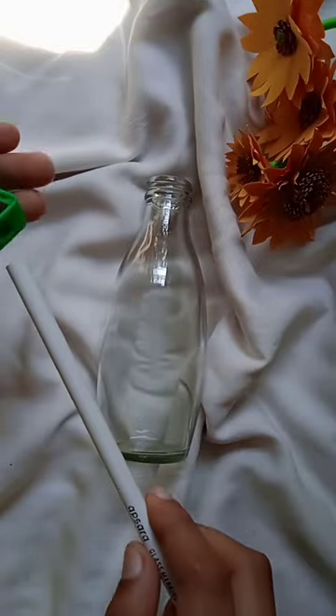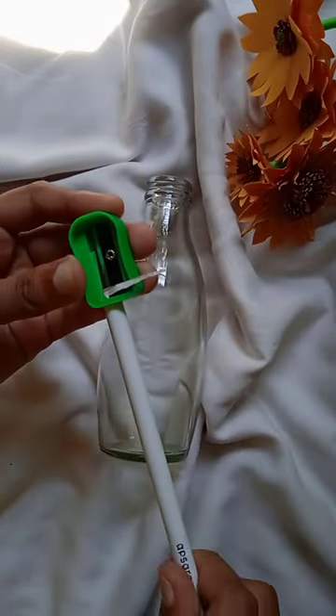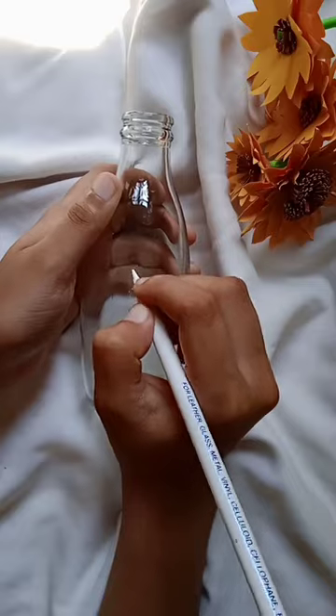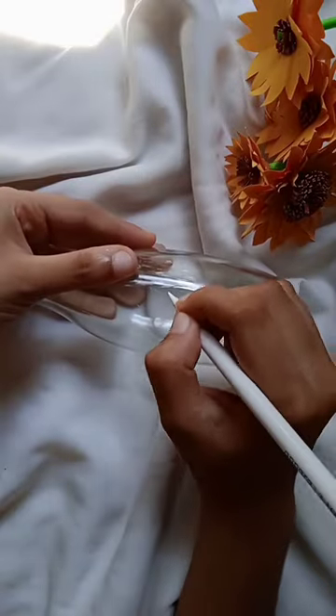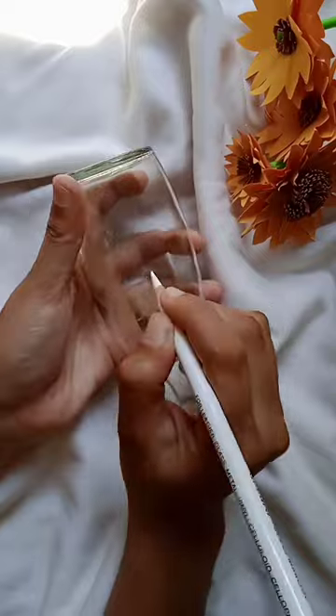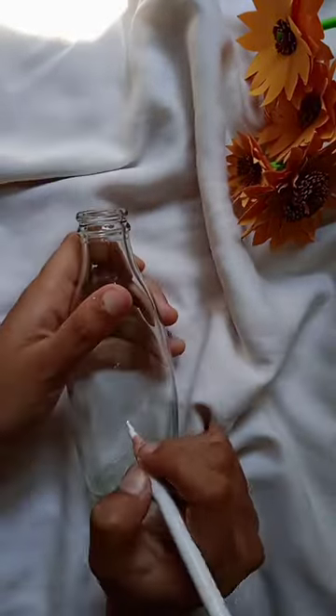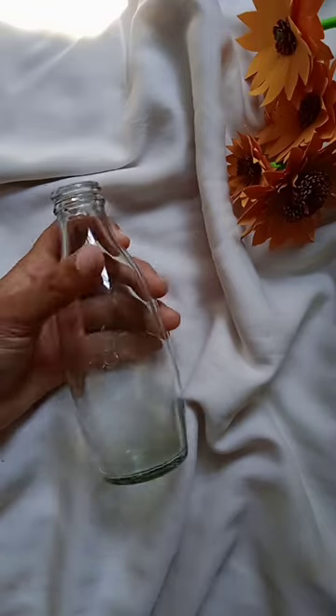I have a glass bottle and I have a white pencil. This is a white pencil — I am using this one. This is an absurant. This is a glass, leather and metal. I am going to test this one. This is a cracky.